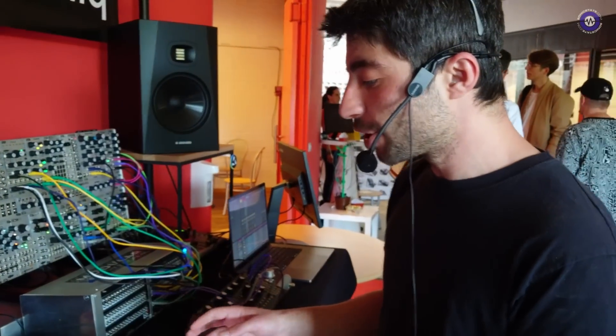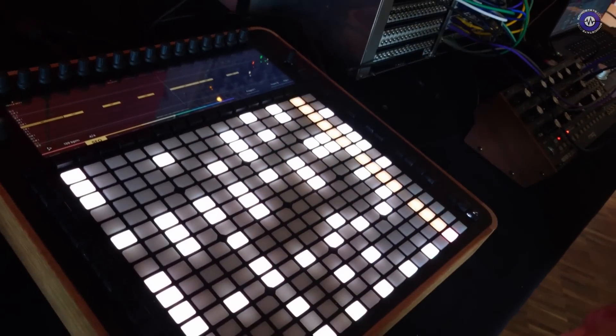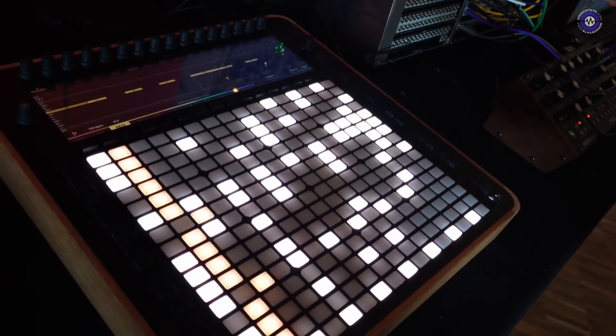It will also have scale quantization and all those kinds of features. On the bottom part of the device we are going to have 127 macros for velocity, mod wheel, pitch wheel, or any other CC parameters.